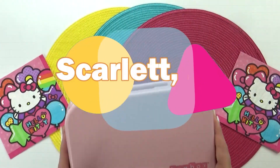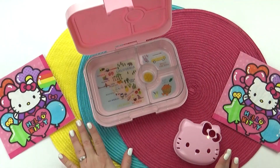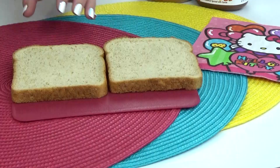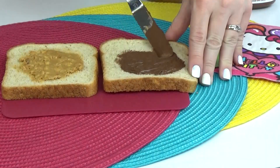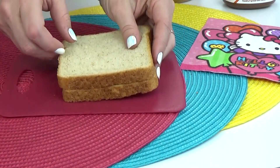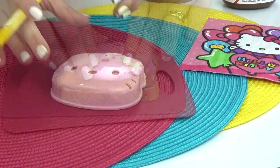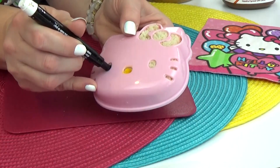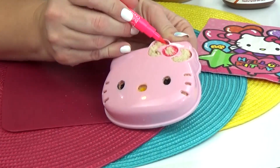Up first I have a lunch idea sent in by Scarlett. She's 12 years old, and for her lunch today I decided to go with a Hello Kitty theme — I love Hello Kitty, she is so cute. For Scarlett's sandwich today I'm starting with two pieces of whole wheat bread, adding chunky peanut butter on one side and Nutella on the other. To make this Hello Kitty sandwich even cuter, I'm going to be using my food color pens to color in her little nose. These are food safe pens you can find in the cake decorating section of Walmart, and they're perfect for projects like this.